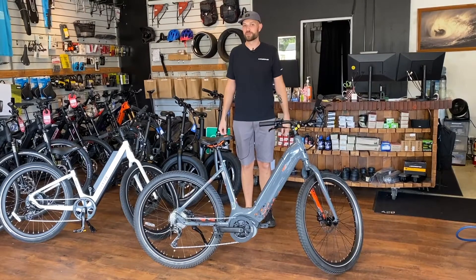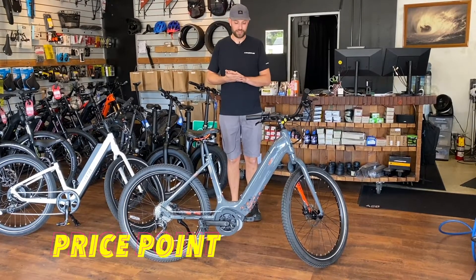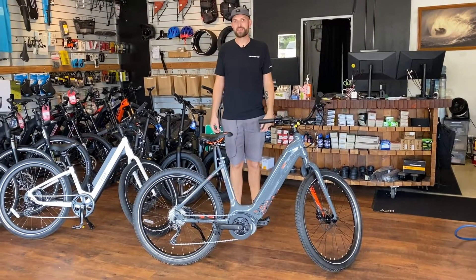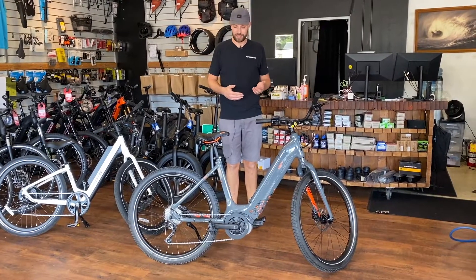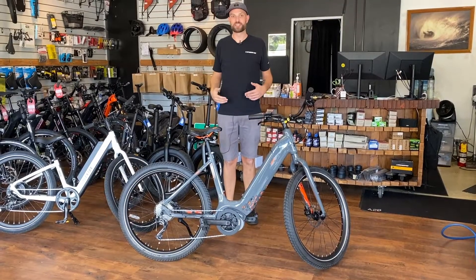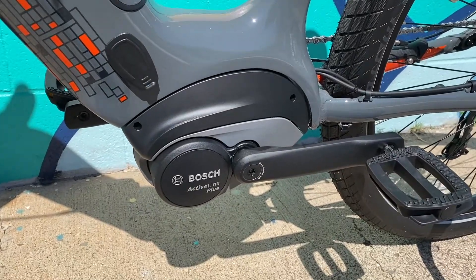Next we'd like to talk about the downsides of a mid-drive system. The biggest one is the price point — typically you're looking at at least $2,500 to get onto a mid-drive bike with a Bosch, Yamaha, or Brose system in it. Another downside for some is that there is no throttle on these bikes; you have to use your gears and ride it like a regular bicycle, though this can be an upside to others. Lastly is the cost of major components — if the motor or battery were to fail, it will be a bigger financial hit to get those replaced if it's not under warranty.